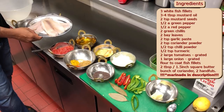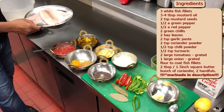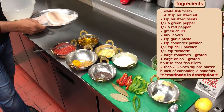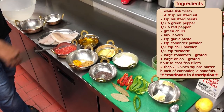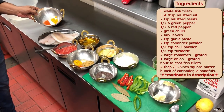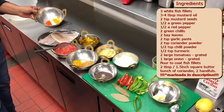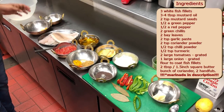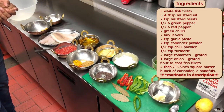Now this is the star ingredient — the white fish fillets. You can use any. Go to Asda, get some basa fillets or sea bass or whatever. I'm using tilapia because it's a sort of Bengali fish. I'm going to marinate the fish with half a teaspoon of turmeric, half a teaspoon of salt, half a teaspoon of chilli powder, with a bit of mustard oil. And just when I'm frying it, I'm going to dust it with a bit of flour so it doesn't stick to the pan.